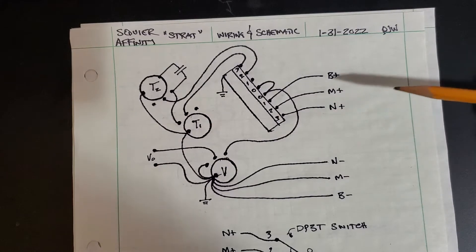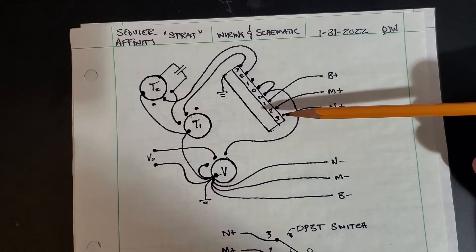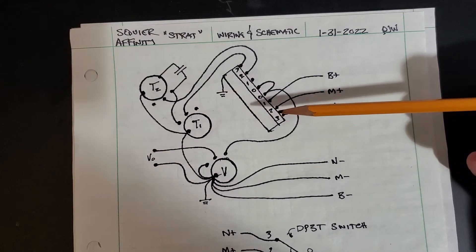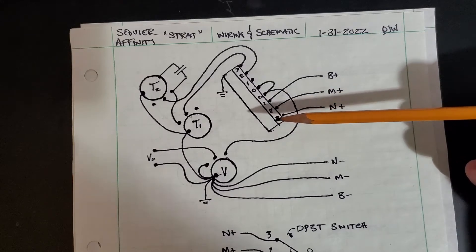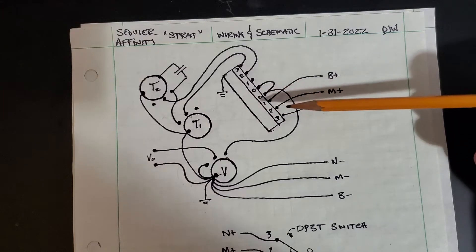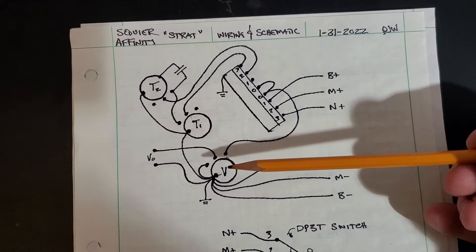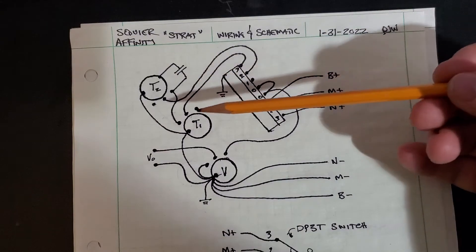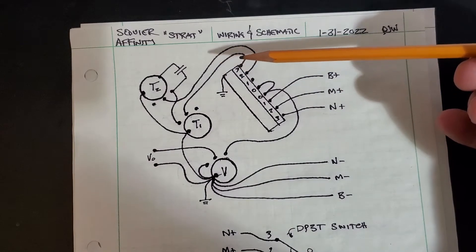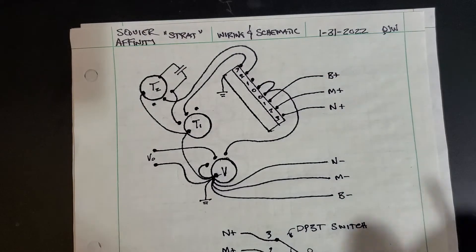The plus wires from the bridge pickup, middle pickup, and neck pickup come in to the one, two, and three poles on one side of the switch. When you move the switch you can choose combinations of one, one-and-two, two, two-and-three, or three — giving you neck, neck-and-middle, middle, middle-and-bridge, or bridge positions. That signal is then sent out to the volume control, which is a voltage divider that reduces the magnitude of the voltage coming out of the pickup.